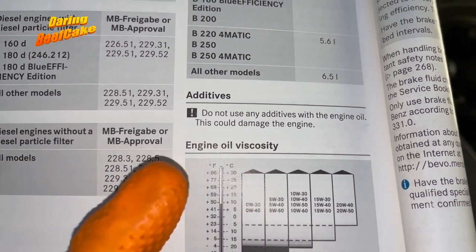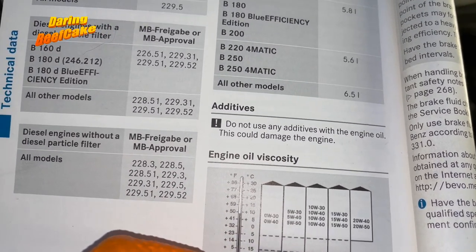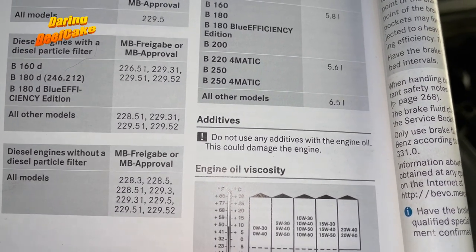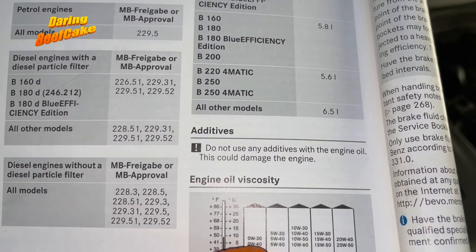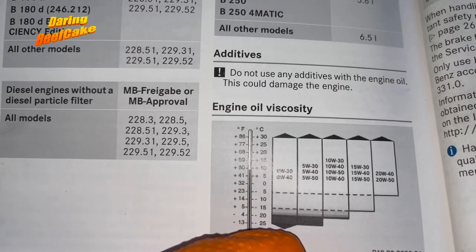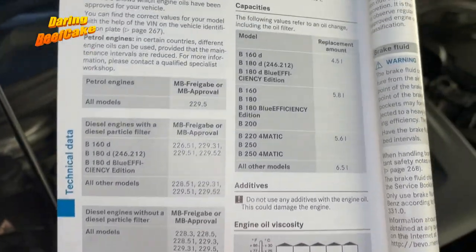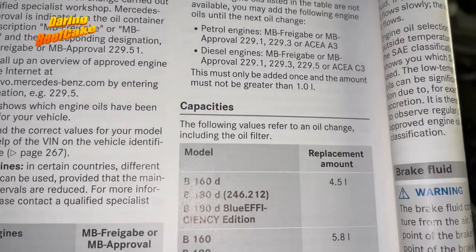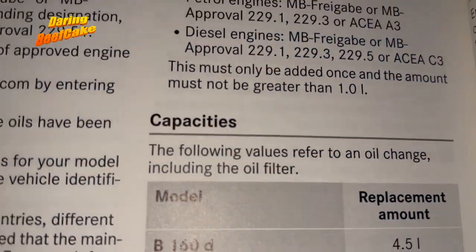If you have extreme hot temperatures then you want to go with a slightly thicker oil. If you have really cold freezing temperatures, maybe you want to go with the 0W30, which covers up to minus 25. So that is what I'm going to use, and as we established, 4.5 liters including the oil filter.